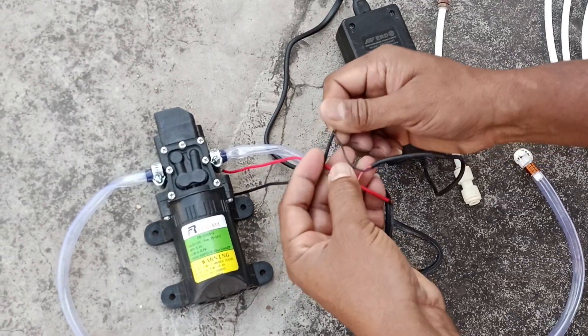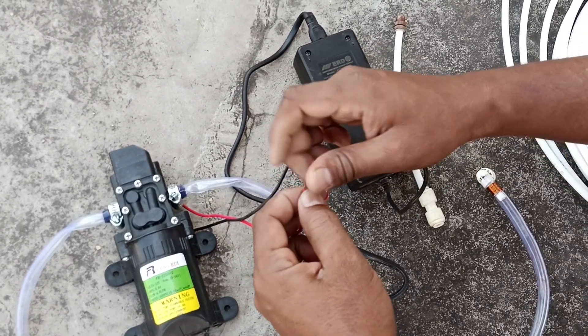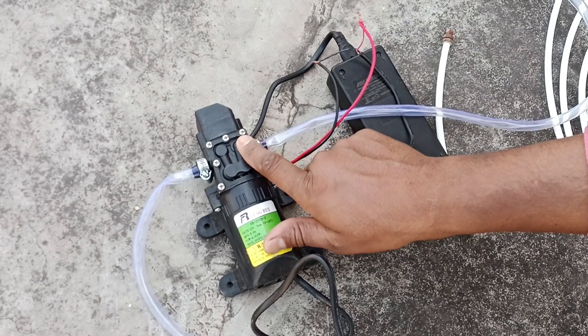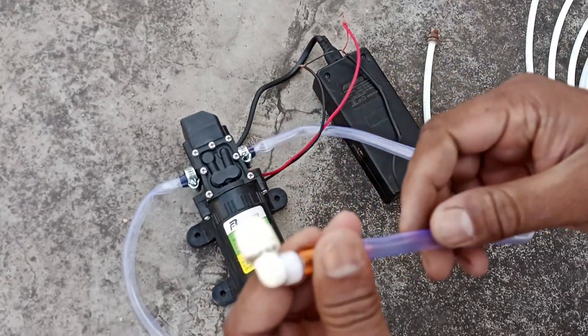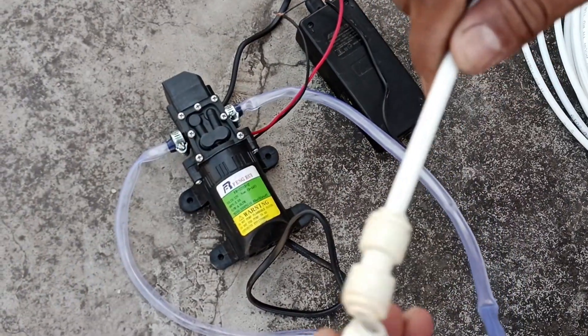This connection is completely easy. You connect the black wire to the black wire and the red wire to the red wire. You will see the input and the output. In the output, I have put a connector in this way, which will be easily found in RO fittings, and this one is connected.